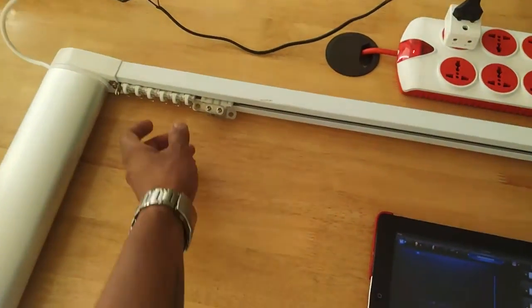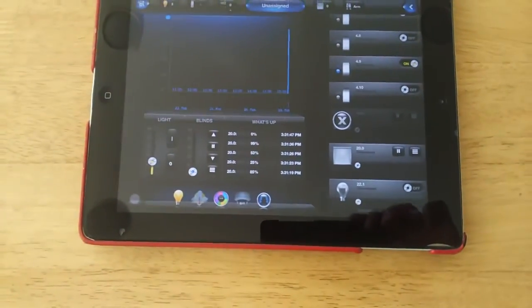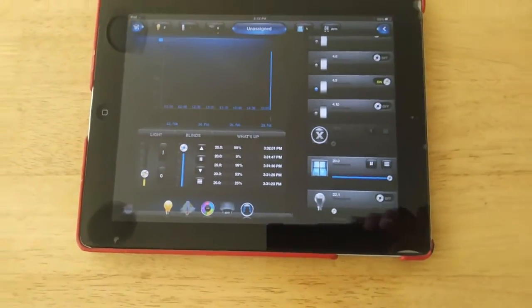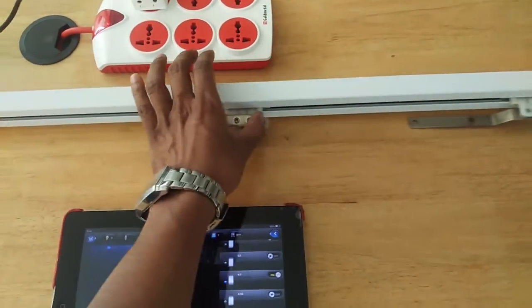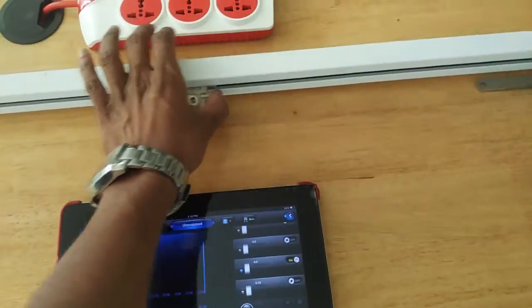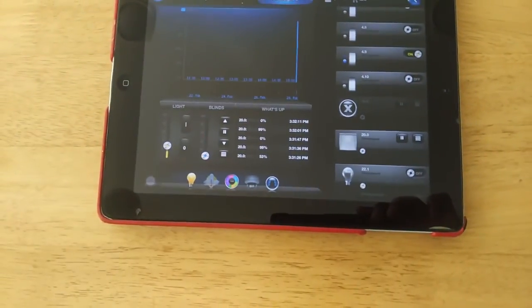It has two-way feedback, meaning that if I make a manual control also — see, it gives the feedback. Let's open manually.